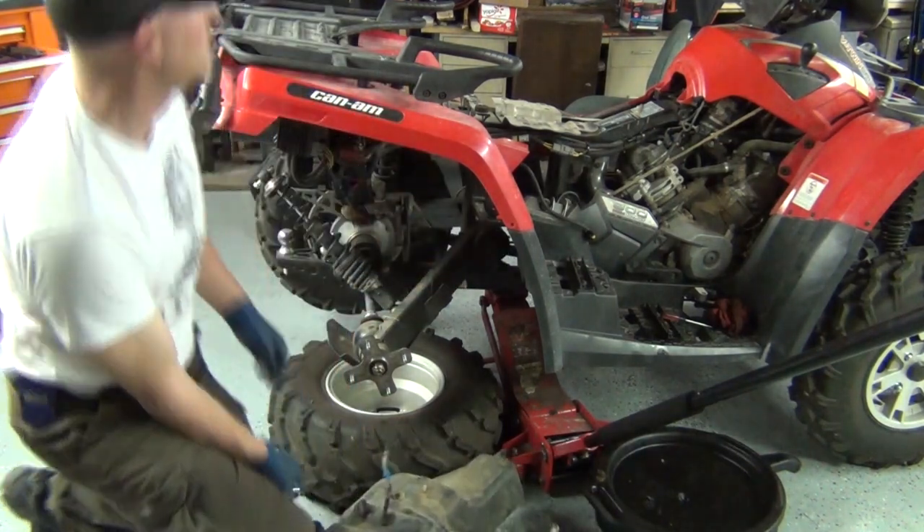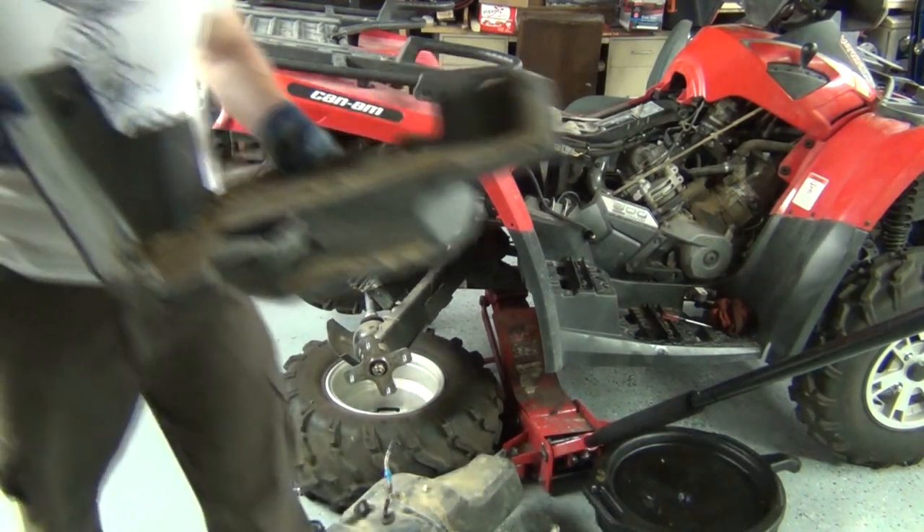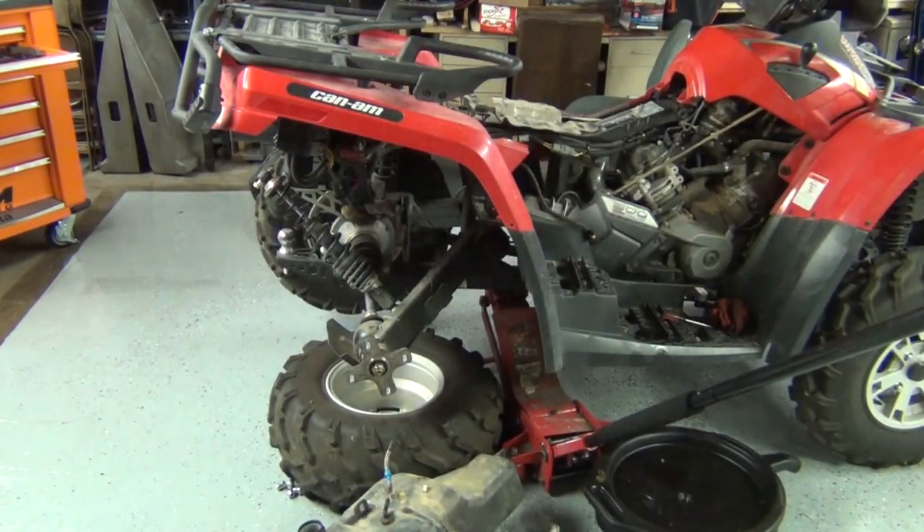Alright, take two - with the proper equipment in place. Gotta get this big assembly in there and shake some of that trail debris into the garbage can.